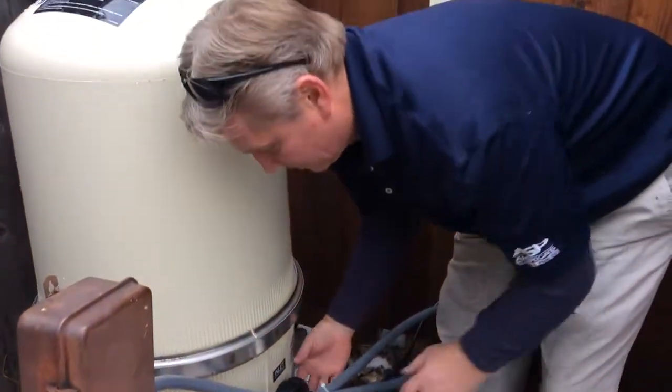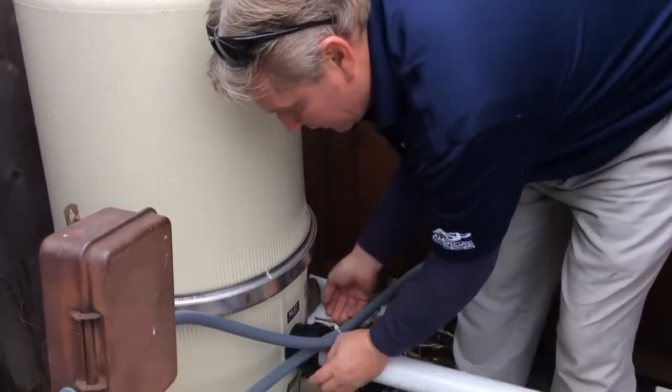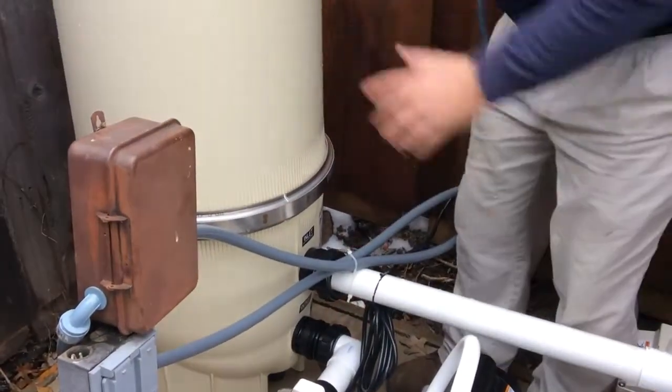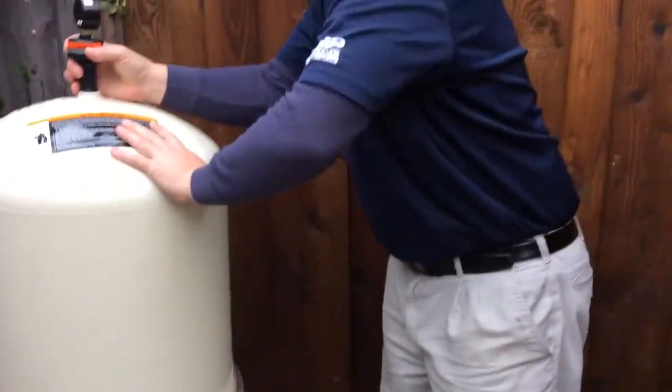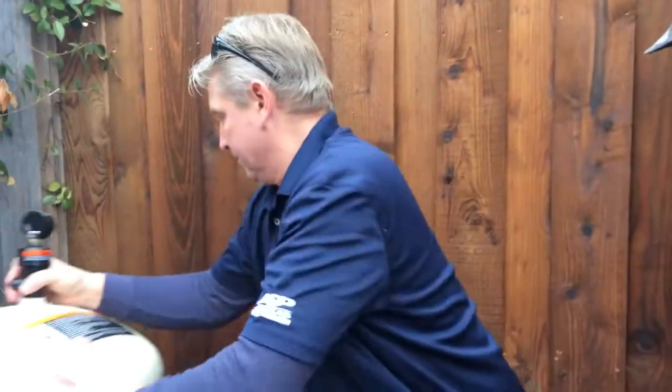Go ahead and take that out, and you can also disassemble the unions and remove the filter completely and drain it.